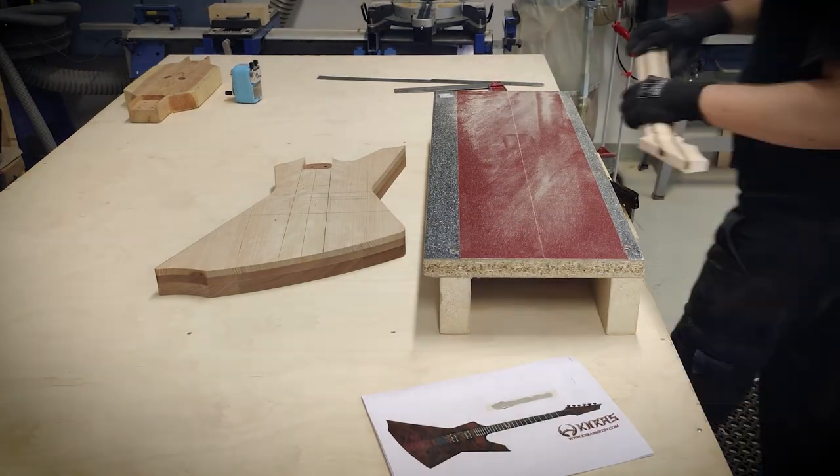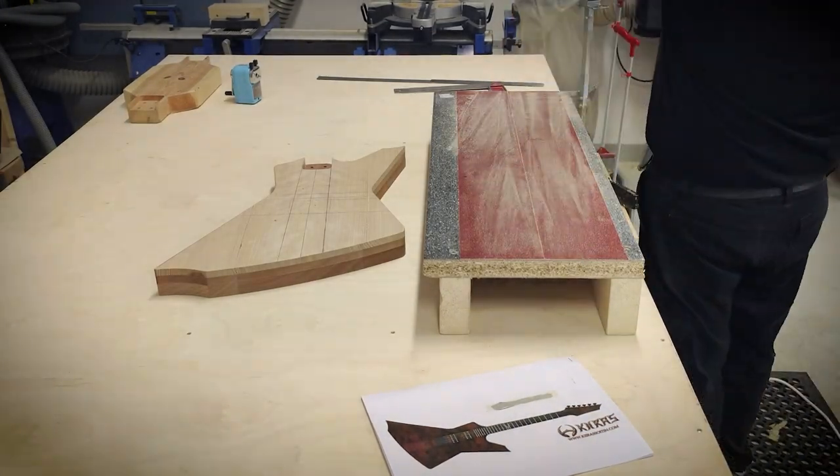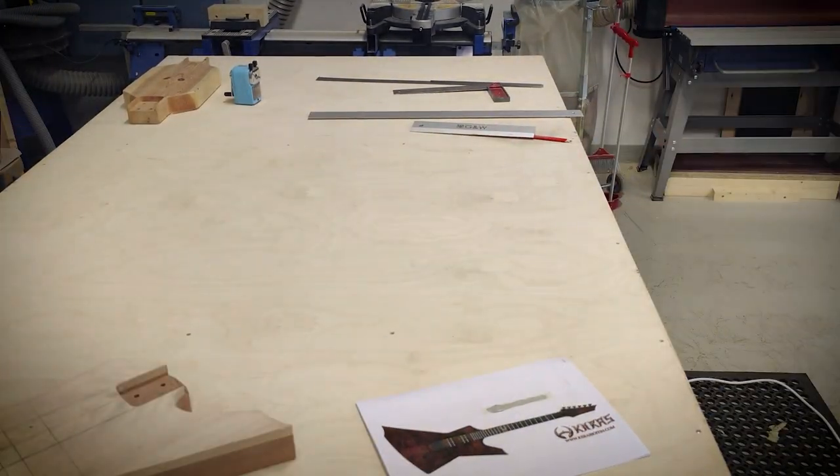Hello, this is Simo from Kiras Instruments and in this video I will glue on the fretboard and do all the routings for the guitar body.